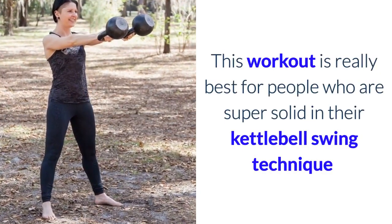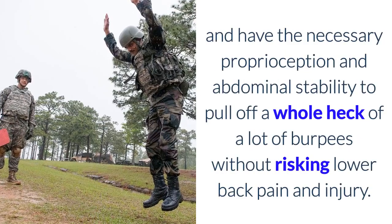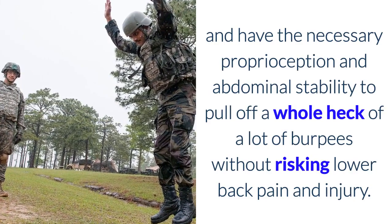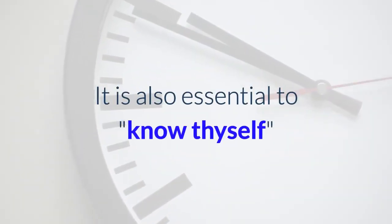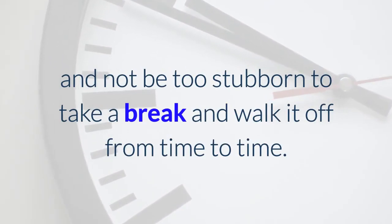This workout is really best for people who are super solid in their kettlebell swing technique and have the necessary proprioception and abdominal stability to pull off a heck of a lot of burpees without risking lower back pain and injury. It is also essential to know thyself and not be too stubborn to take a break and walk it off from time to time.